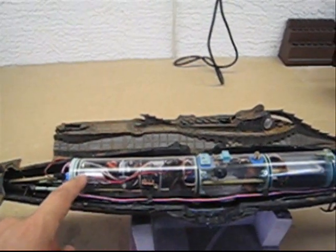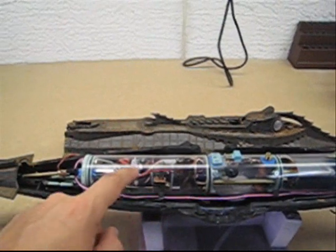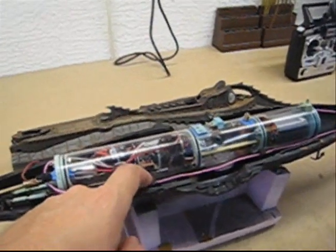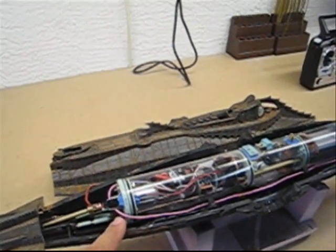The rear electronic section houses the receiver, the on-off switch, ballast servo, speed controller, main drive motor, as well as the servos underneath for the control of the rudder and pitch control.